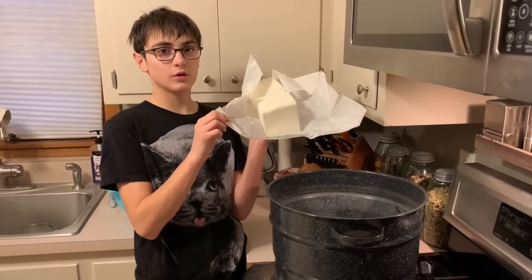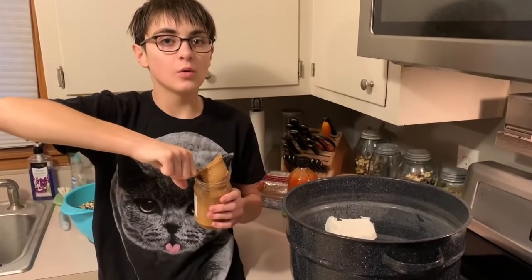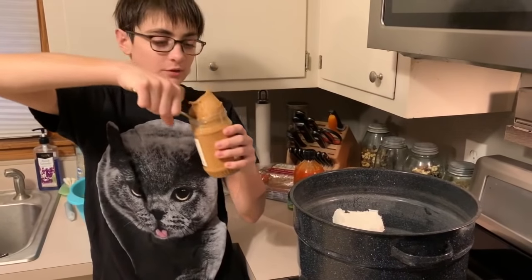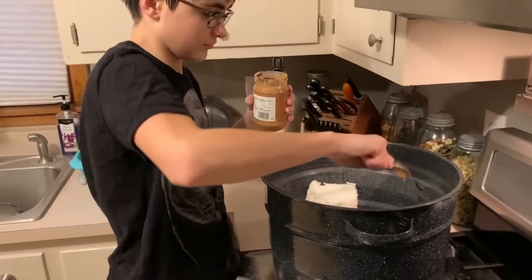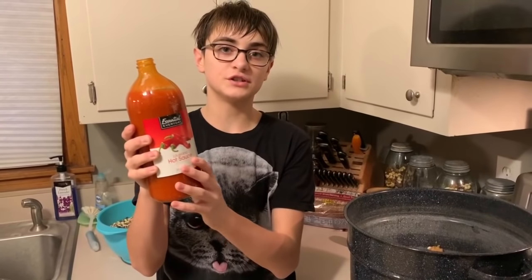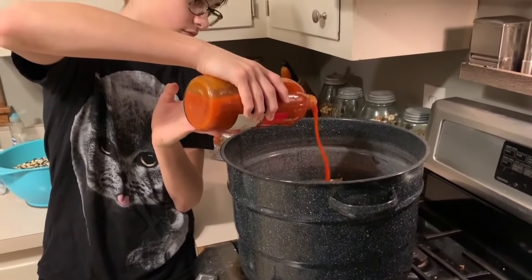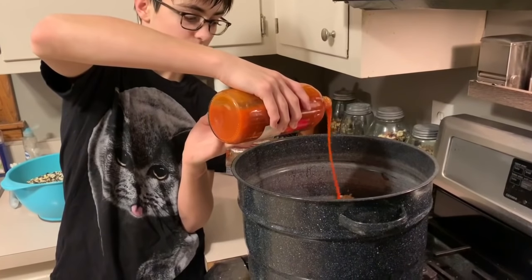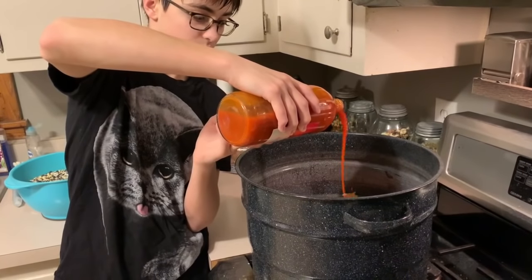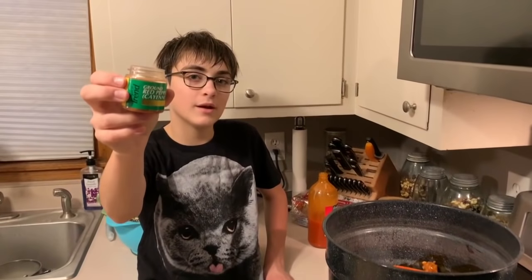To the pot we're going to first add the brick of lard. Now we're going to add the whole container of peanut butter. Now we're going to pour half a jug of hot sauce in there — that's about 16 ounces. And we're going to put the whole container of cayenne pepper in there.